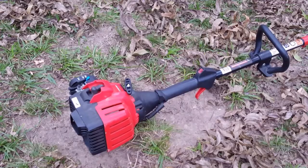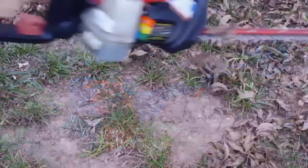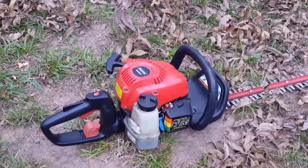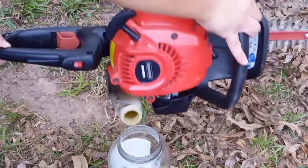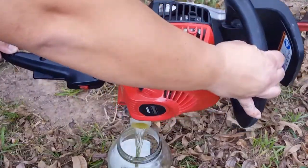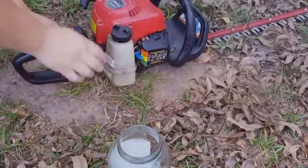If your equipment has too much gas in it to run dry, just pour it into a container and use it in another piece of equipment you might use soon, then start it up and run it dry.